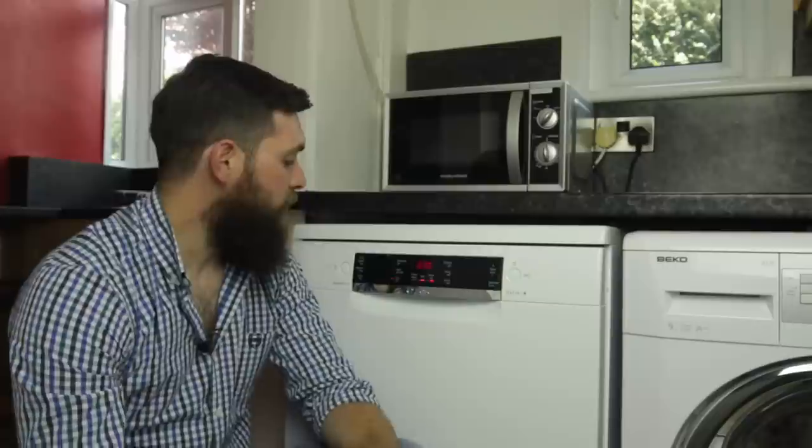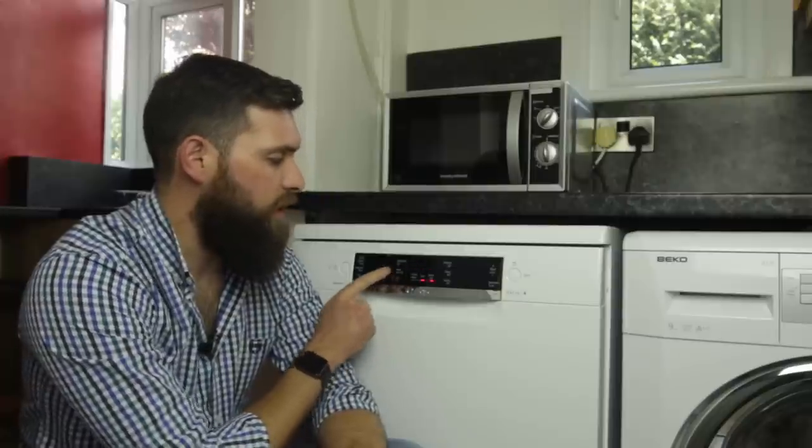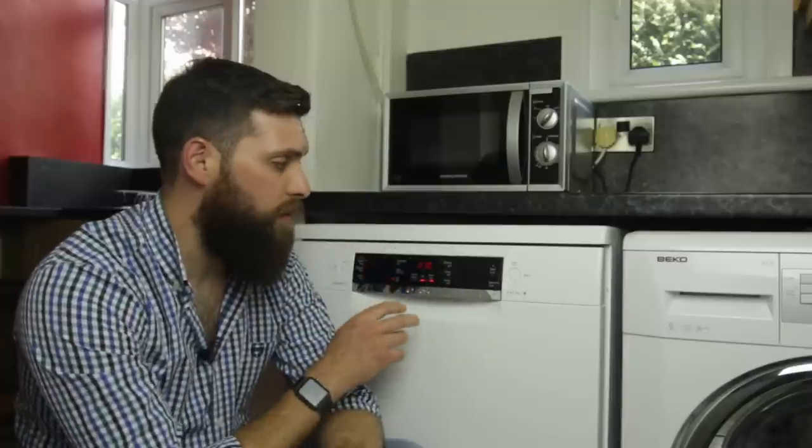Now these program timings do vary and you can control them. Just on the top left you have a variable speed button. So at the moment we're set to eco 50 degrees and it's showing a time of 3 hours and 30 minutes. If I click that, it brings it down to 1 hour and 10 minutes and all these programs have variable timings on them, so you can adjust them to whatever suits you.